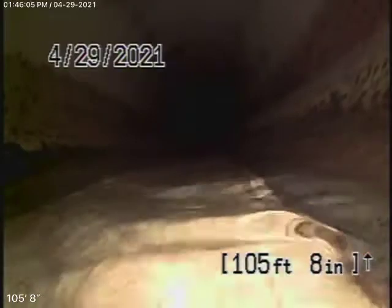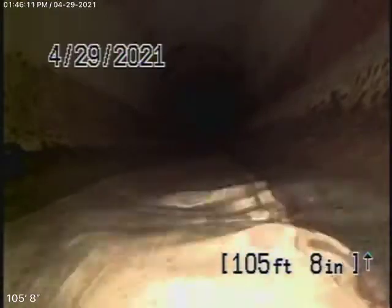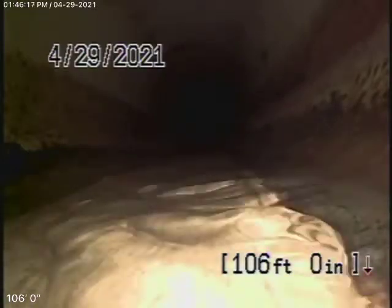There is a clean-out underneath a little wooden deck. There's like a little square cut-out, maybe 12 by 12, and you'll find a main-line clean-out in there. We like to run from the roof vent anyway because this way we can check as much of the main-line as possible.